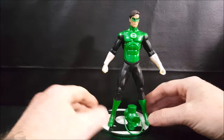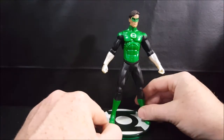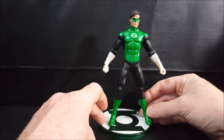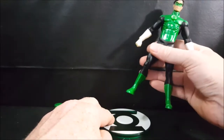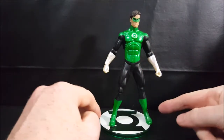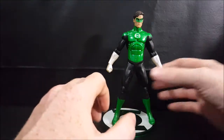First thing I want to point out with this figure is the display stand. The peg on the display stand should be a little bit further over, because with the peg being where it's at, he pretty much has one foot slightly hanging off the side of the display stand. He doesn't really stand very centered.